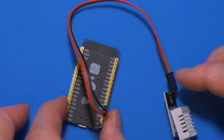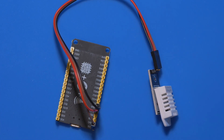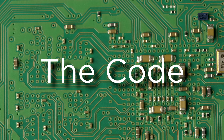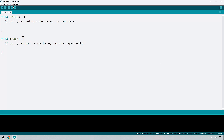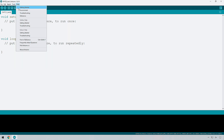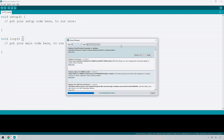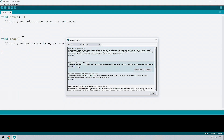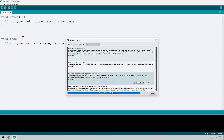This is ready to go. All we need to do now is put a bit of code onto this so that we can read the sensor readings and display them on the serial monitor. The first thing we're going to need to do is install the libraries. To do that, go to Tools, then Manage Libraries, and search for DHT. The one labeled DHT Sensor Library by Adafruit — click Install, and you'll see it needs some dependencies, so click Install All. Once that's completed, we can move on.